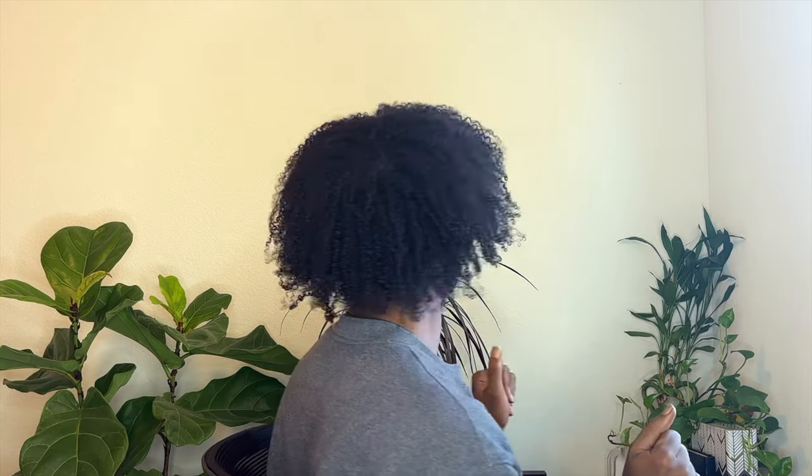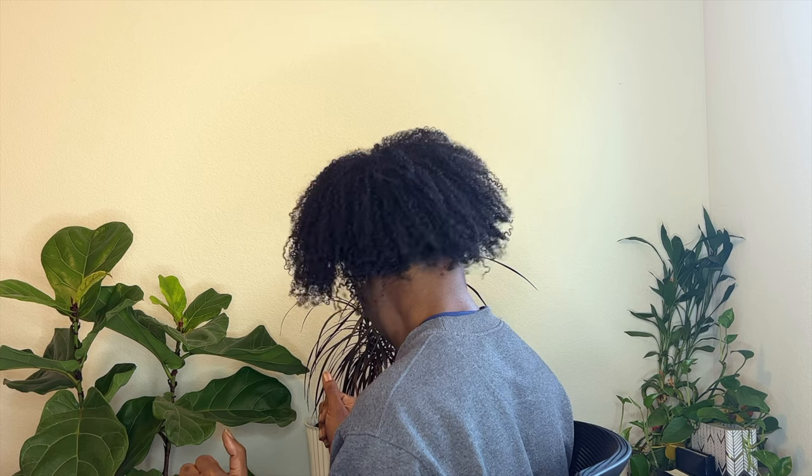All right everybody, we're back. We're finally at the end — this is how my hair is looking. I'll give you all a 360 so you can see. Let me know what you guys think and let me know what you guys want to see next. Thanks for joining.